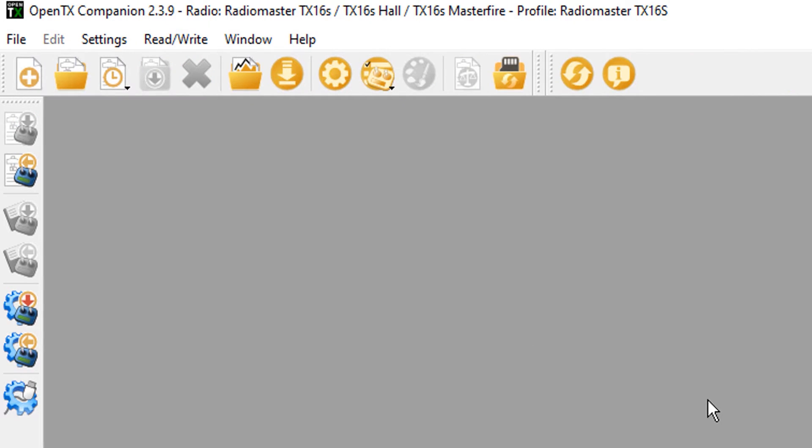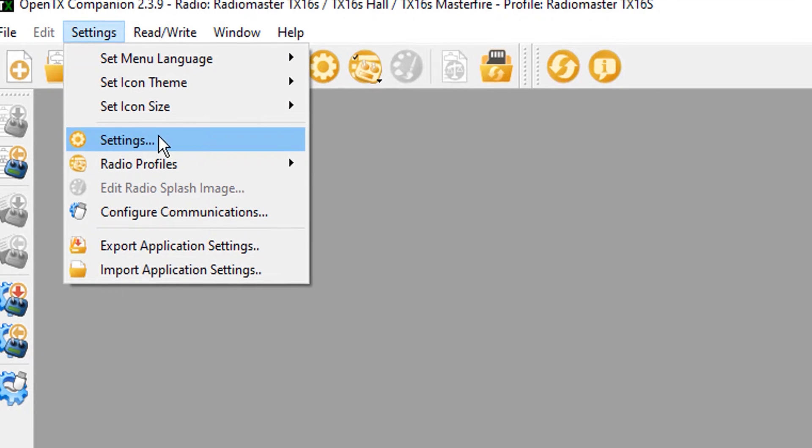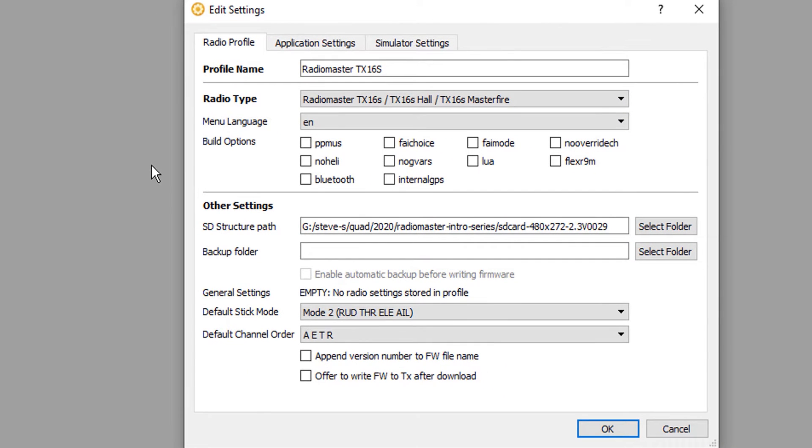In order to get the Betaflight Lua scripts on your radio, we're going to have to flash the firmware again, but we need to tell it we want the Lua scripts — it's kind of like an add-on menu item. I'm going to choose Lua, and I'm going to choose No Heli because I don't need any of those features. It just makes it easier to navigate the menus, one less thing. Then we say okay.